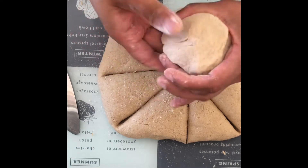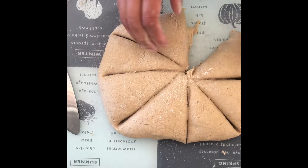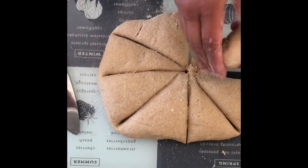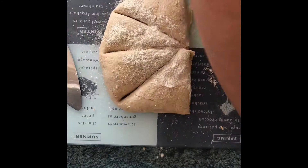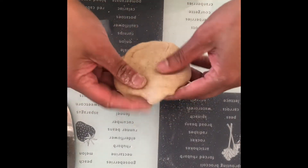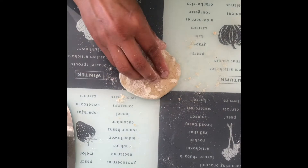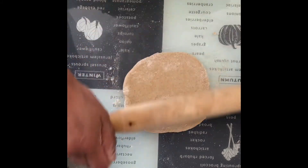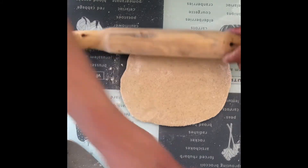Dust the surface well and roll each portion into a disc of about three to four millimeters in thickness — it should not be a very thin layer. Make sure you dust the surface, rolling pin, and the board as you roll them out.